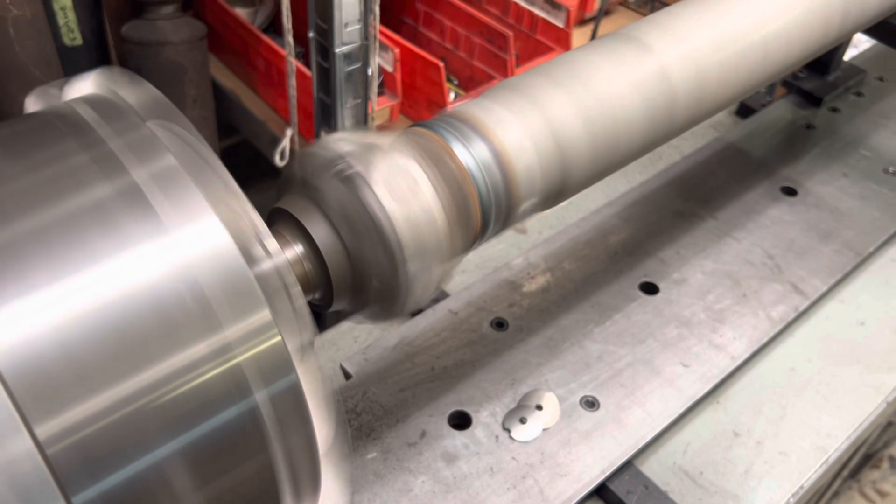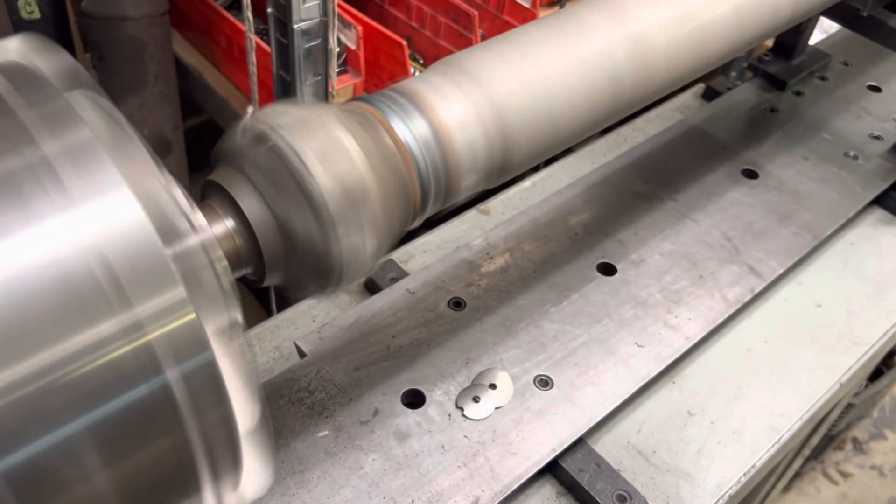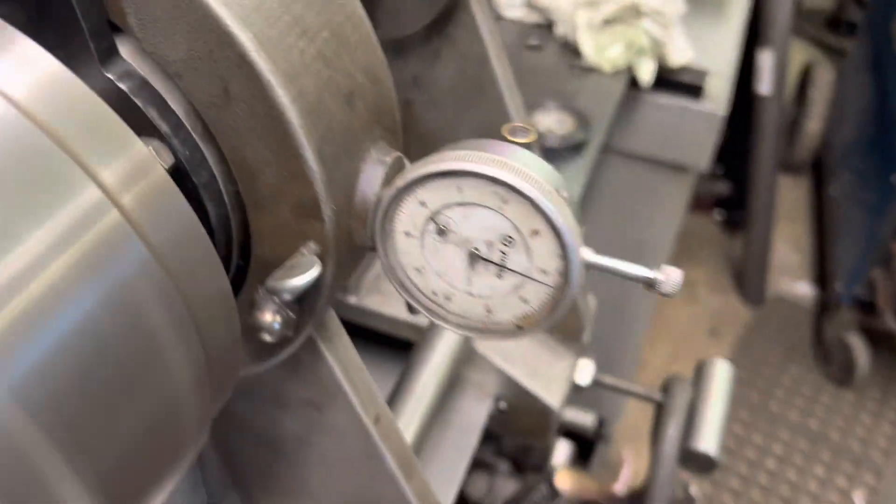Crank her up — that's humming right along. Fastball 2800 RPM. Zero at the transmission. Zero at the rear axle.